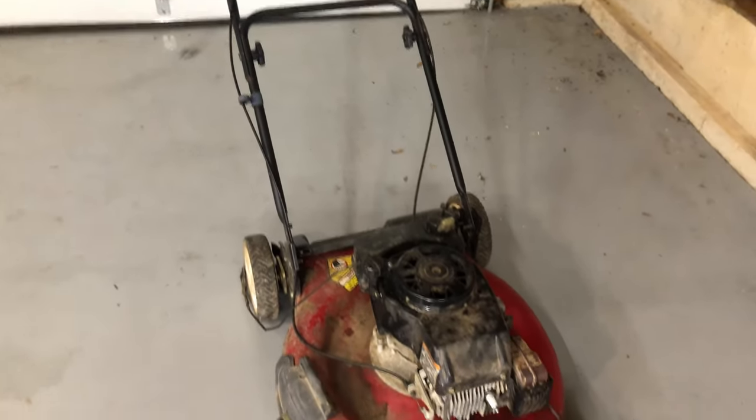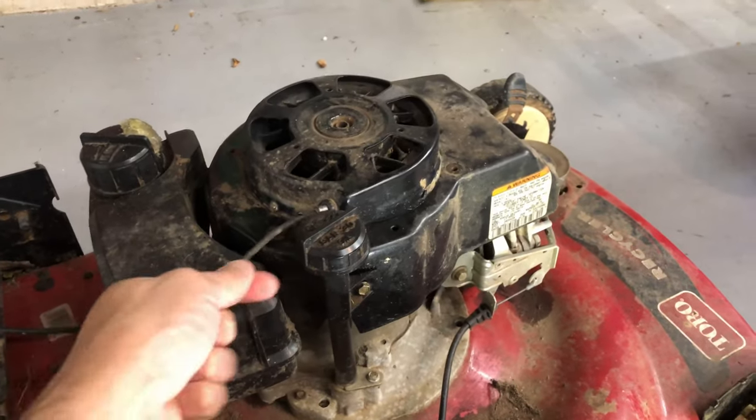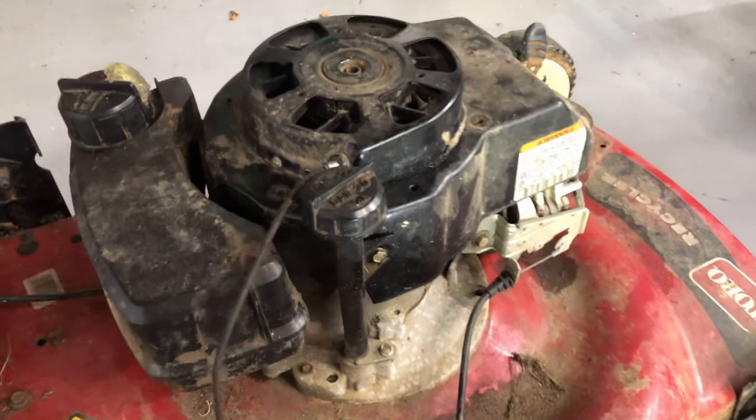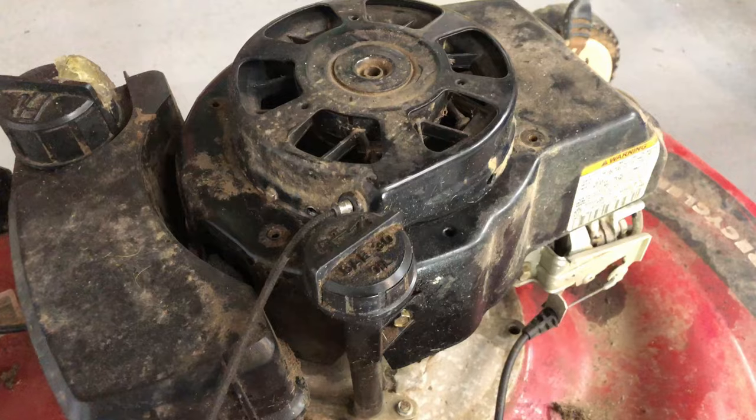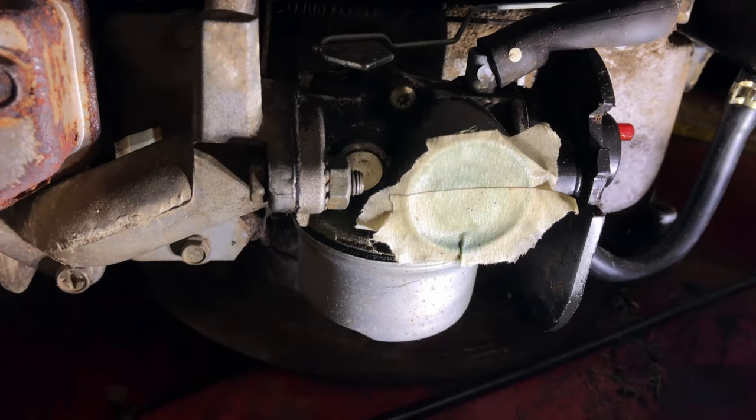First, let's start off with the most aggravating one. The mower starts, runs for a few seconds, and then dies. Assuming the fuel tank is not empty, the root cause is usually a plugged main jet. This is easily overlooked because it is on the drain bolt of the carb bowl, and it is really easy to miss.